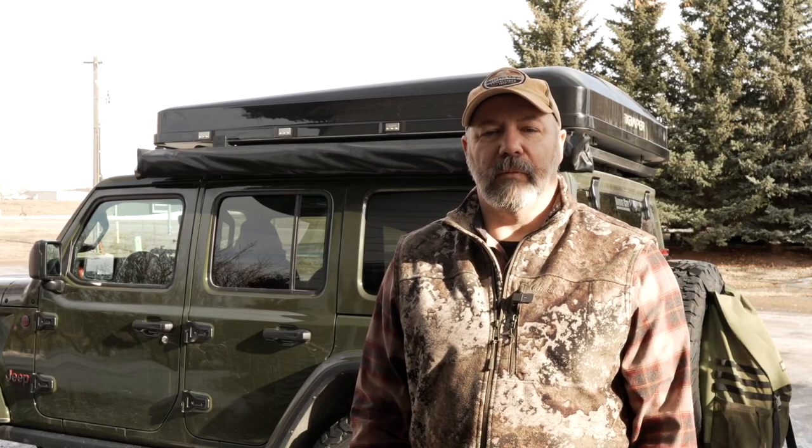Welcome to the Emporium Outdoors. My name is Michael and today we're going to be doing some upgrades on the Jeep.